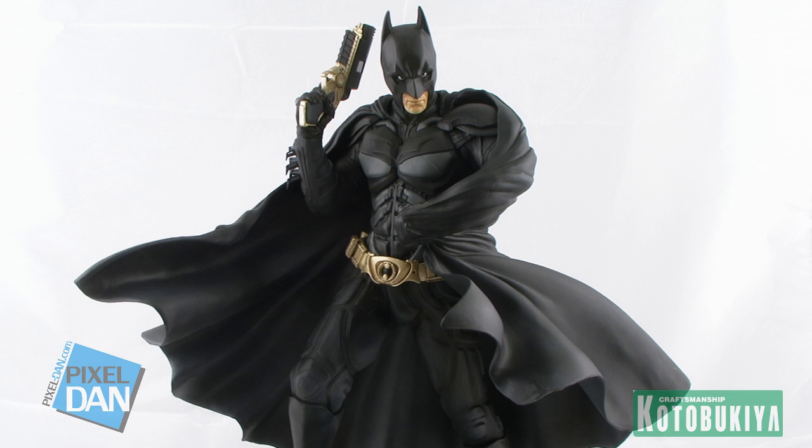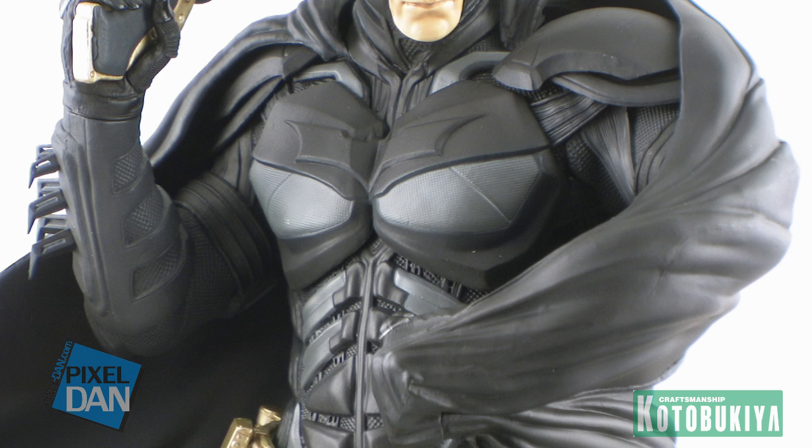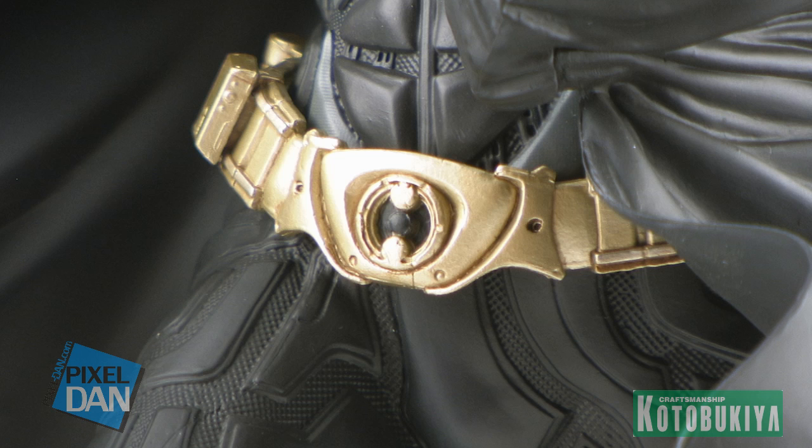The sculptors at Kotobukiya have done an amazing job of perfectly recreating the way Batman appeared in The Dark Knight Rises. You can see how intricately detailed his costume is, with all of the armored pieces looking perfect on the bat suit. It's got some great coloring — not just a straight black. Looking at the armored pieces of the chest, you've got great grays and blacks mixed together with different textures. Of course, we've also got the bat symbol right there across his chest, and what stands out really nicely is the gold finish of his bat utility belt over the black armored suit.